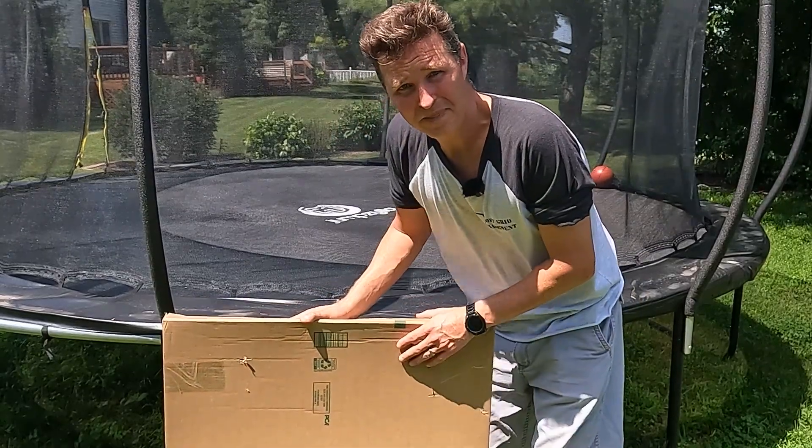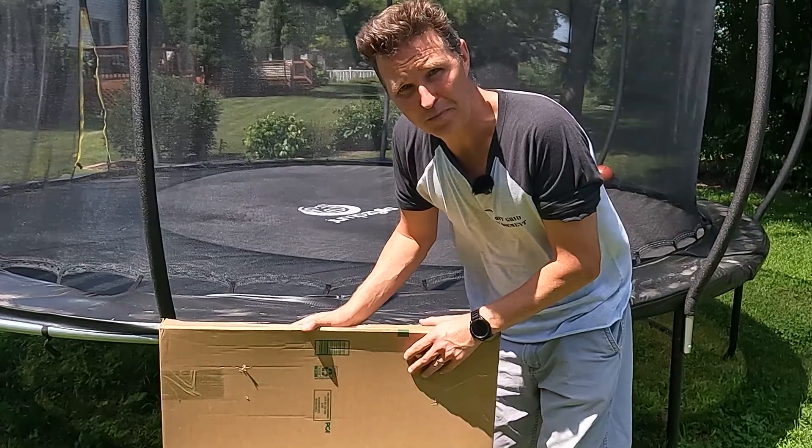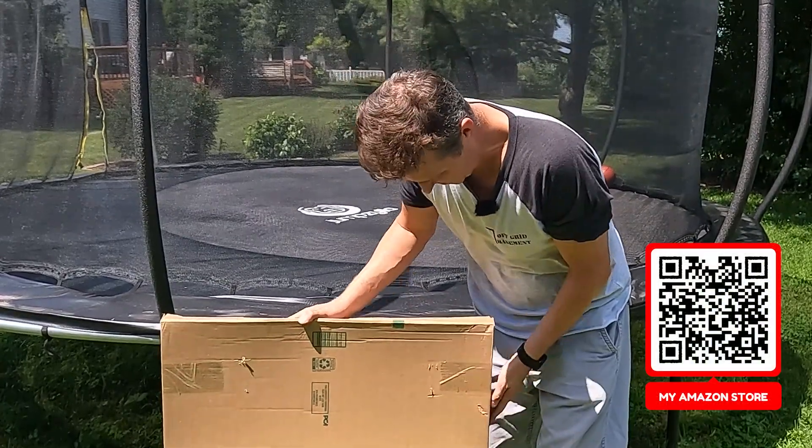Hello everyone and welcome back to the channel. Today we're going to be checking out a portable solar panel from Zoop. It's a 100 watt 16 bus bar variety. Let's go and open it up and see what we have.